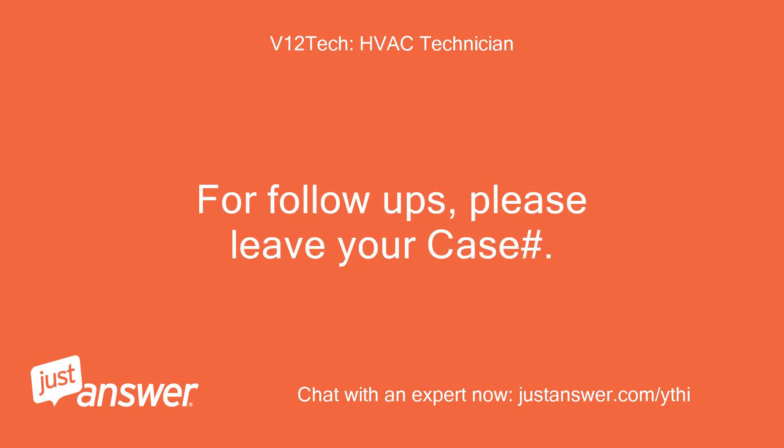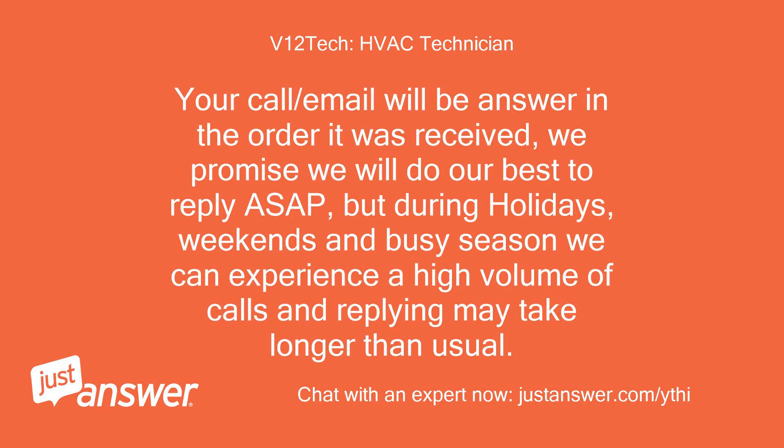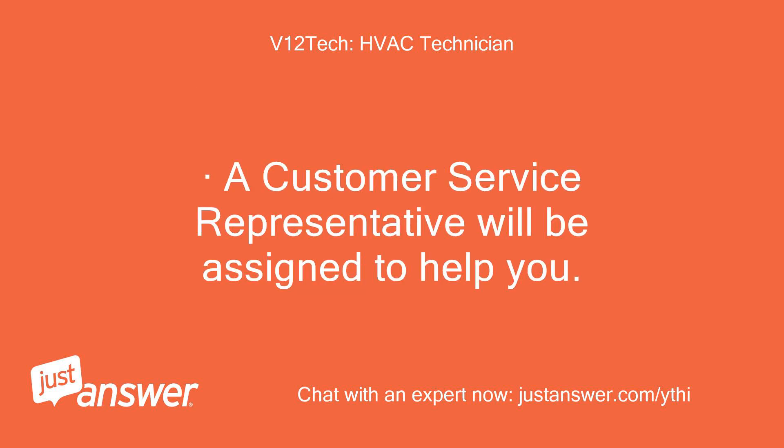For follow-ups, please leave your case number. Your call or email will be answered in the order it was received. We promise we will do our best to reply as soon as possible, but during holidays, weekends, and busy season we can experience a high volume of calls and replying may take longer than usual. A customer service representative will be assigned to help you.